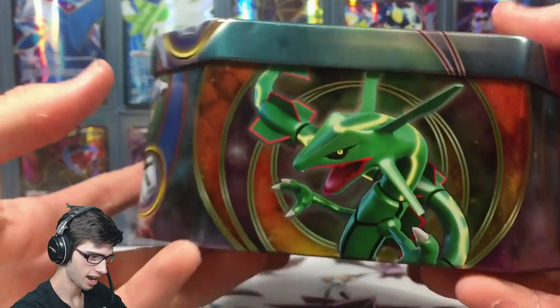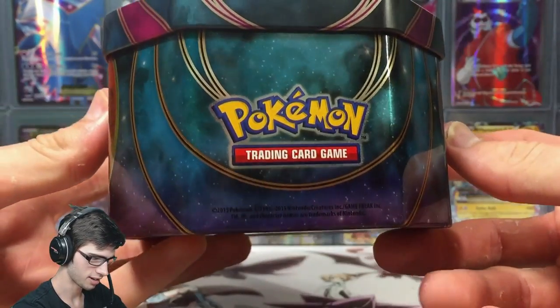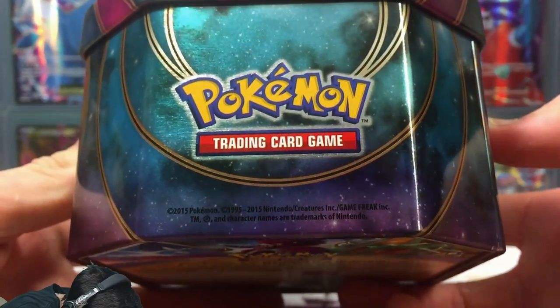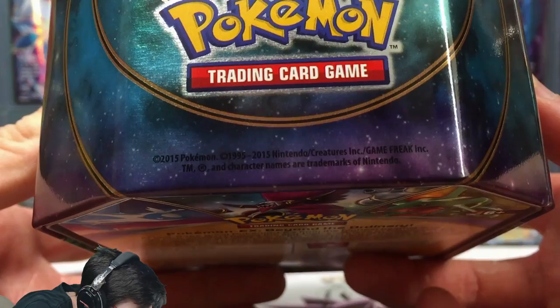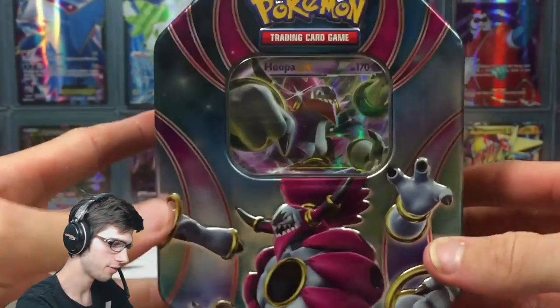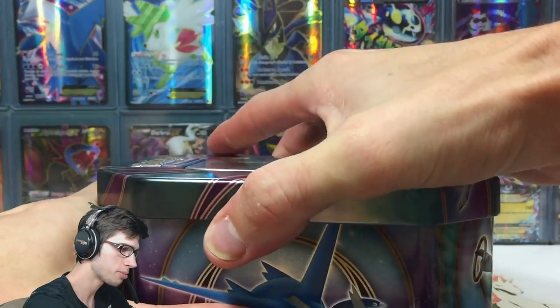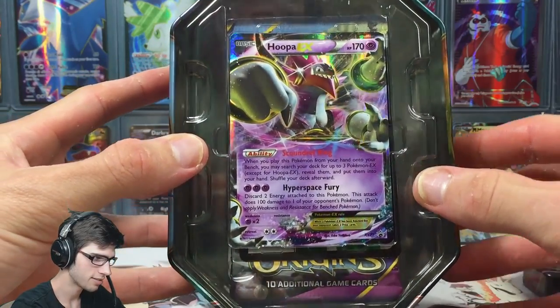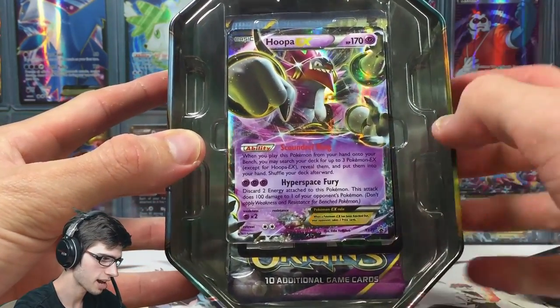Hooper on the bottom, Latios on the side, and Rayquaza on the other side. The Pokemon logo on top. I don't know if you guys can see it any better than I can, but it's just the 2015 tin fine print and all that sort of stuff. Let's go!